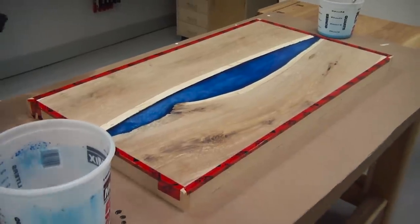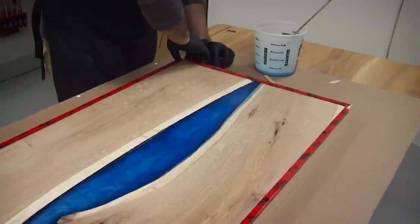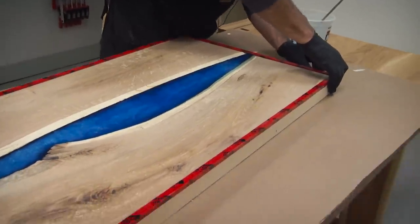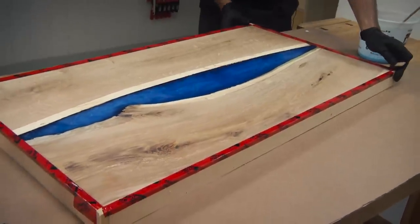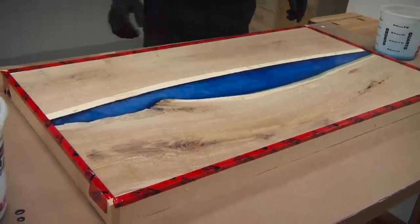One thing I neglected to mention: if you notice how the epoxy is flowing from one end to the other, you need to make sure your table is pretty close to level. As you can see, mine is not quite level, so I'm going to shim it up a bit to get it to even out and flow back the other way.